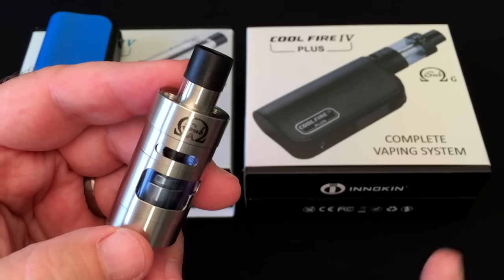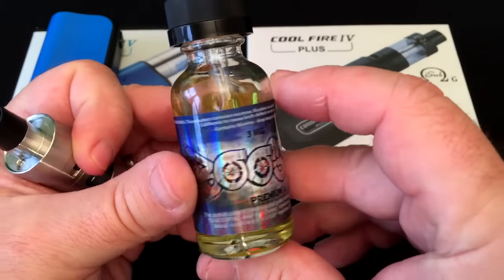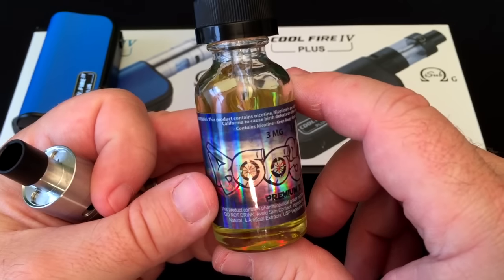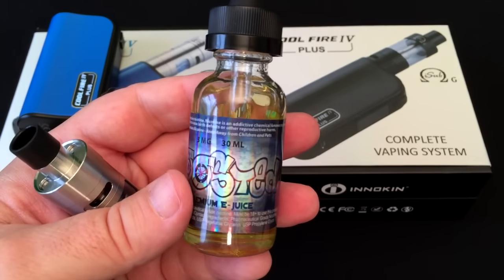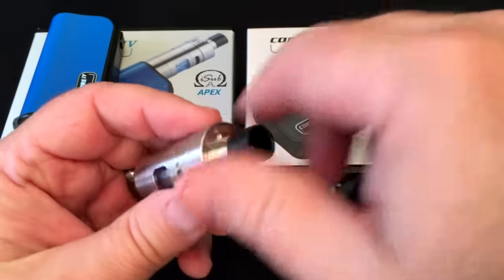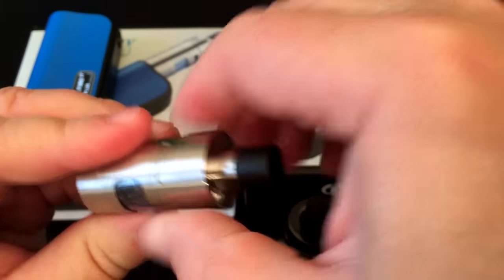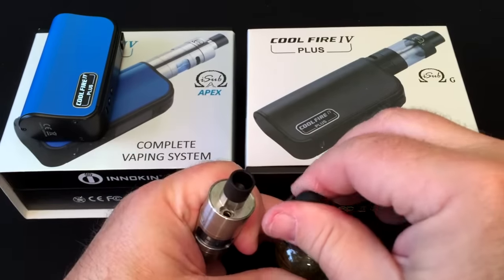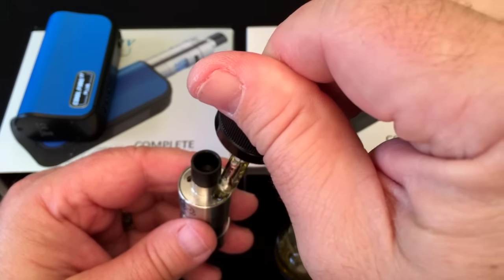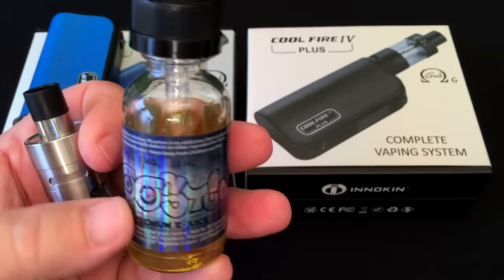There's already a link for the iSub Apex review here on the channel. We're going to be using some Boosted juice today — this juice was sent by Brad's Vapor. I'll put a link in the description; he's a super nice guy who is so hands-on with his customers. To fill this tank up, we just open up the juice holes. I personally like to close the airflow first — it just helps keep the vacuum in the tank — and then we take the dropper and drop it in. The tank is all filled up now and I'm going to let it sit so the Clapton coil can get nice and saturated.